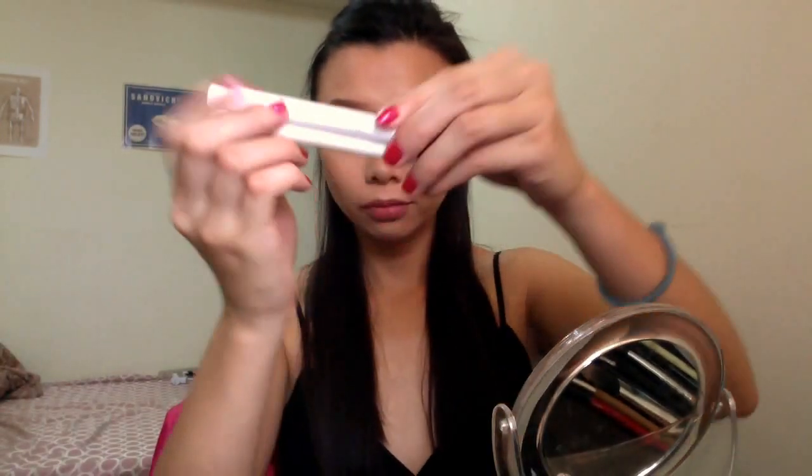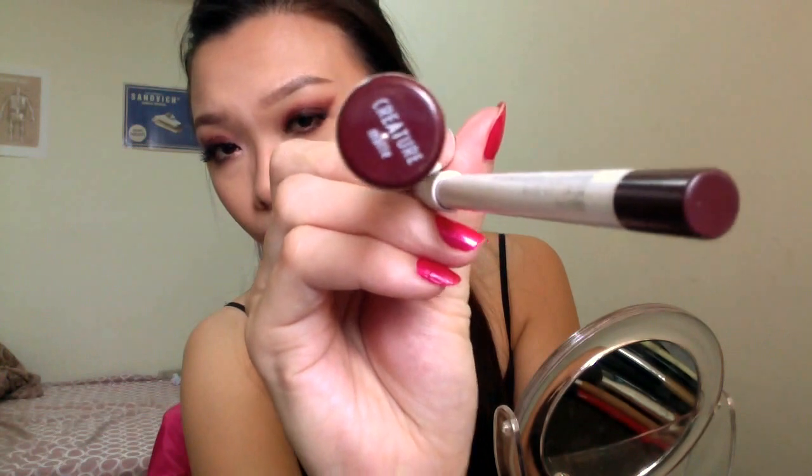Last but not least, I'm using three lip products today: two from ColourPop — the Lippie Stick in 'Creature' and the matching Lippie Liner — plus Jordana matte lipstick in 'Font Obsession.' I'm using the lip pencil to line my lips first, then put the lipstick on the outer part, and use the Jordana lipstick on the inner part, blending them out to create an ombre lip effect. And voilà, you're done — see you soon!